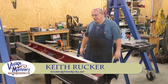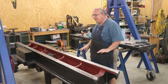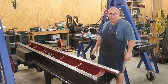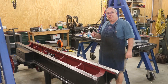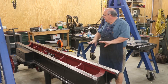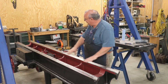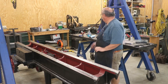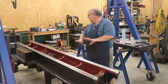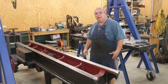Hello, Keith Rucker here at VintageMachinery.org. Today I'm giving you guys an update on my metal planer restoration. This has been a little bit on the back burner the last month or so as I've been trying to catch up on some other projects around the shop. However, I have been coming over here periodically and just kind of scraping around on this thing, and I am proud and happy to say we are finally at the point where I'm calling it — this base is good enough and we're getting ready to move on with this project.